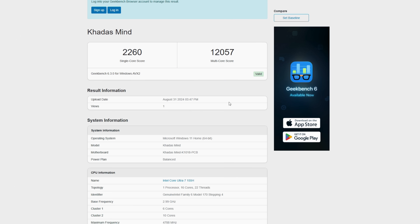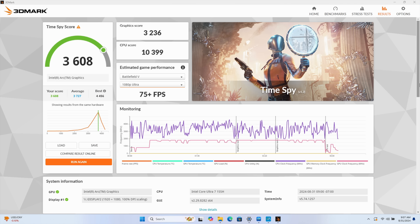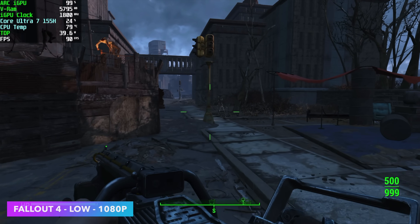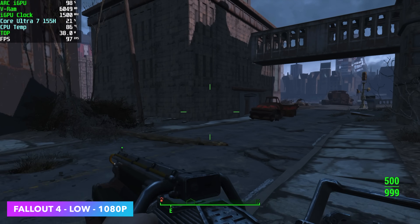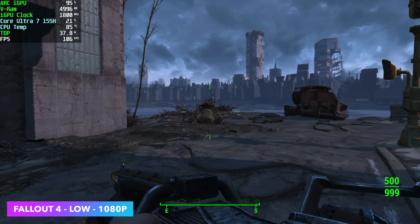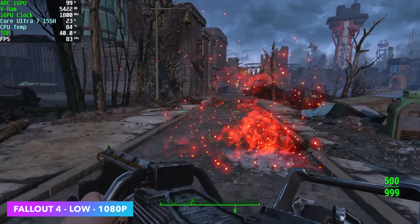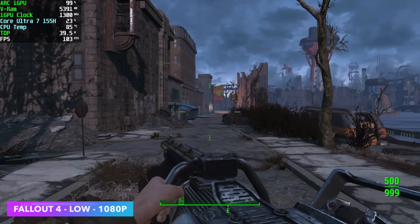The first benchmarks I wanted to show off: Geekbench 6 single-core scored 2,260, and multi-core scored 12,057 — looking pretty good, and we are in performance mode right now. I also ran a GPU benchmark using 3DMark and got a 3,608. I also ran a Geekbench AI benchmark using the built-in iGPU — this is Direct LM using ONNX — and keep these scores in mind because we'll be coming back to them when we connect the graphics dock. For gaming using the iGPU, Fallout 4 at low settings 1080p is handling it just fine — we're over 100 FPS on a 120 Hz monitor.